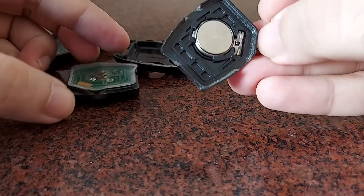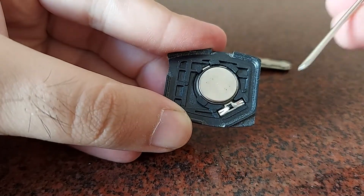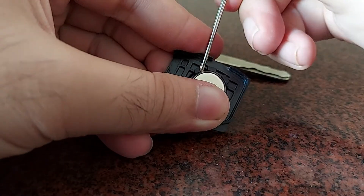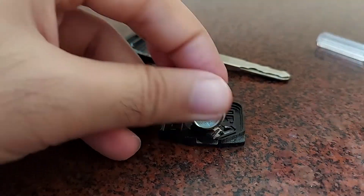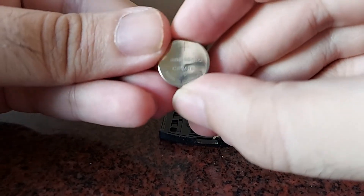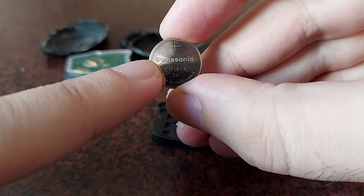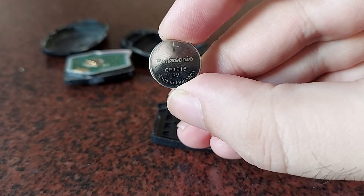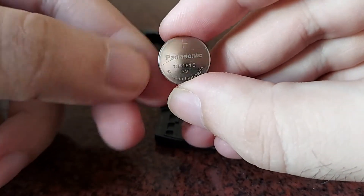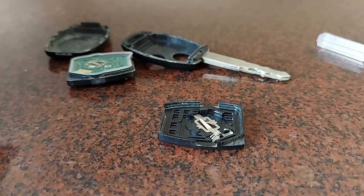Once you've separated it out, you're going to see the battery right here — a round button-type battery. Using the same screwdriver that you used for the screw, you can pop the battery out. At the back of the battery you're going to see a code — that's the code that tells you what kind of battery your remote uses. CR1616 is the code for this battery. If you go to the store you can simply ask for a battery of the same code. No matter what brand battery it is, the code remains the same, so it's not specific to the brand.